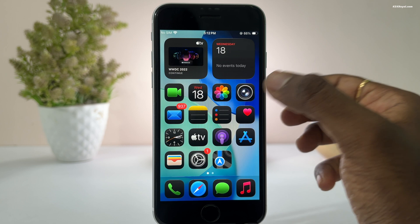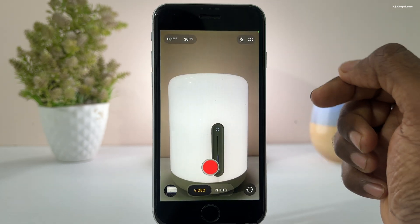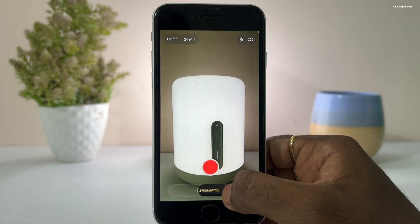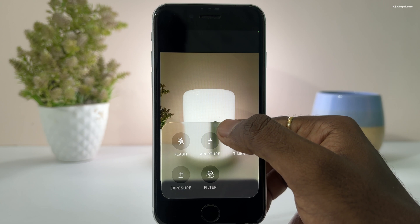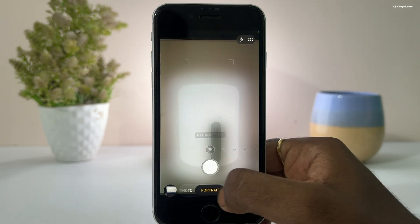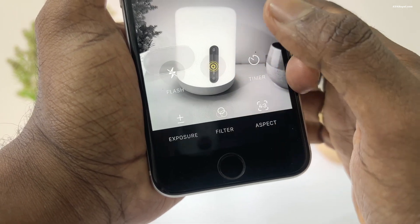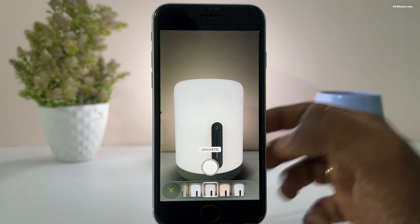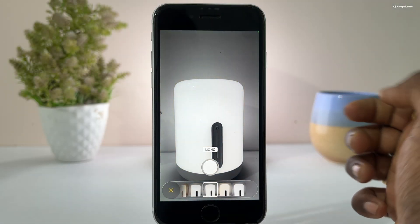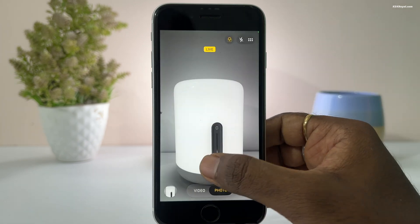iOS 26 brings a major redesign to the camera application, now using the liquid glass design. It looks clean, minimal, and is very user friendly. The performance is very smooth — I did not notice any lag while navigating through the options. Swiping up brings additional controls with a beautiful glass effect. Zooming and shutter response are fast and fluid with no major issues. Apple did a great job on the camera interface.